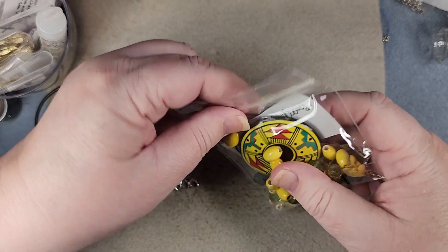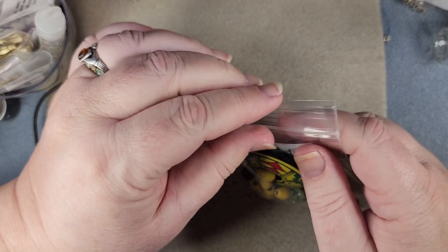Hi folks, this is Rose from In Rose's Garden, and today what should come in the mail but my prize that I won from Soft Flex's live sale. So we're gonna make this into a necklace. Let me turn down and show you what I plan on doing. Here's our package.